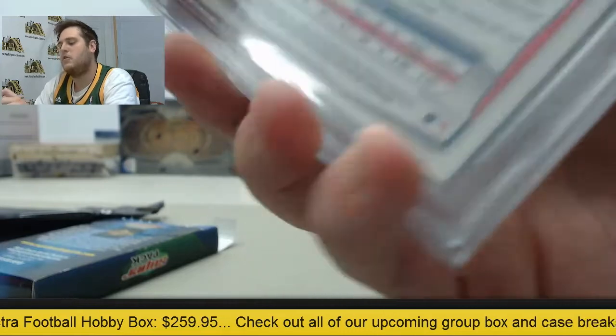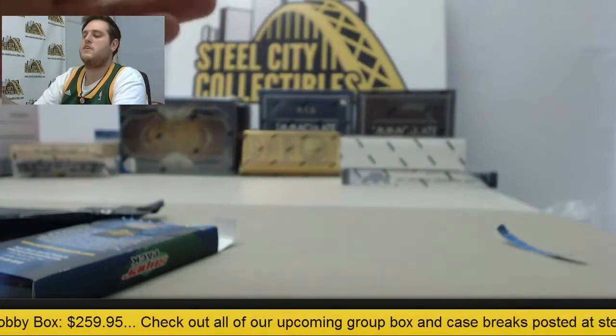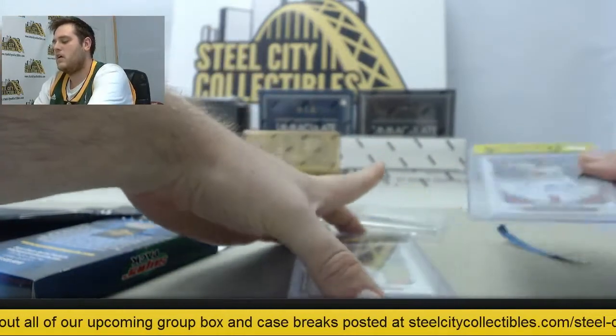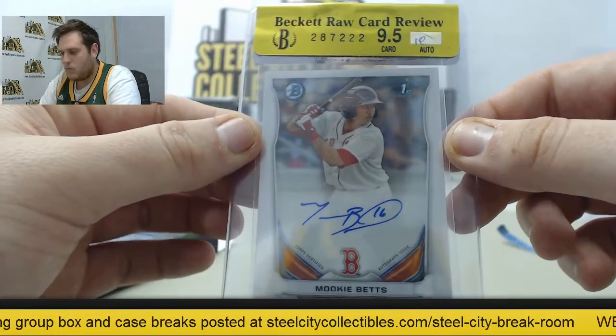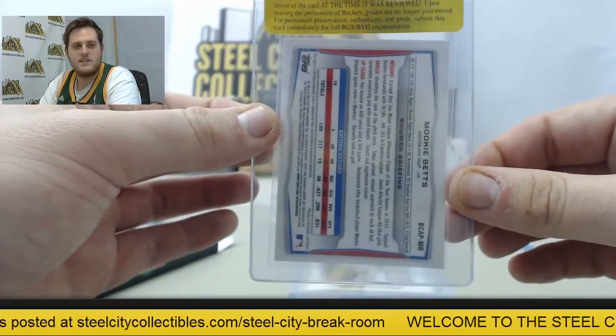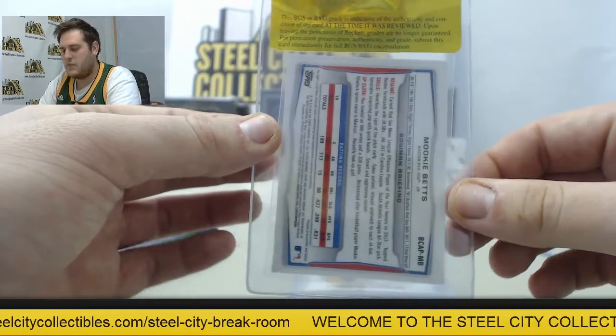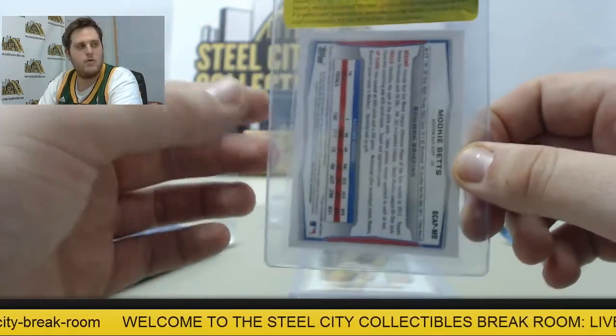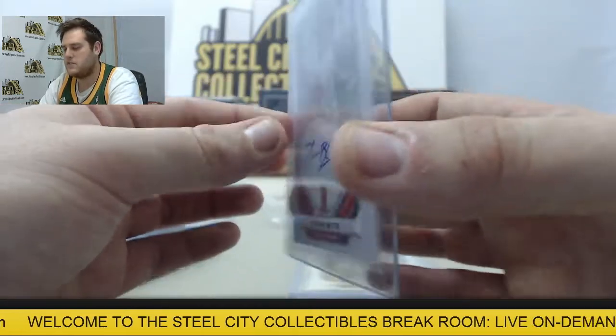Right on the front is a Mookie Betts — I really like Mookie Betts right there for the Red Sox. We have another card back there. Right here, 9.5 card, Beckett Raw Card Review — Mookie Betts, second baseman for the Red Sox. There's a bunch of stuff like this that you'll see: Leaf Best Baseball, kind of similar, AP Boombox, stuff like this. The Super Break always gives us cool stuff.